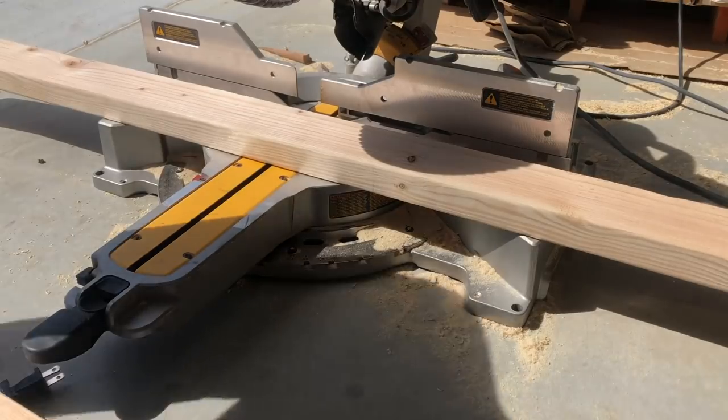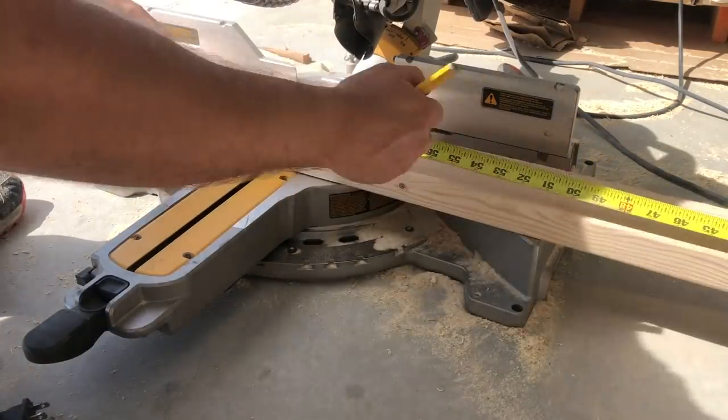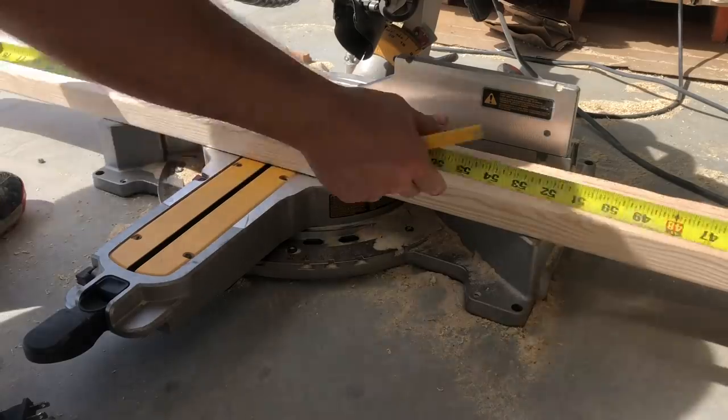Let's start by cutting up some two by fours. We'll need two that are 70 and a half inches and four that are 19 and a half inches.